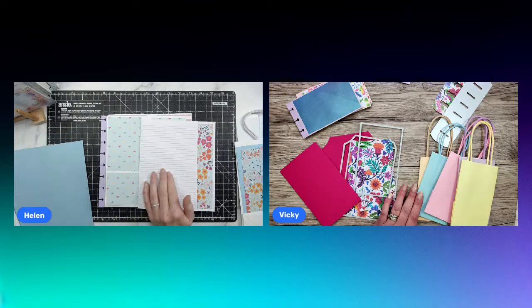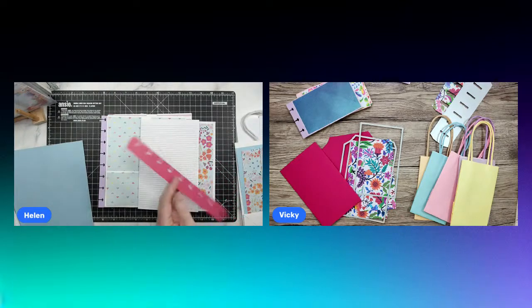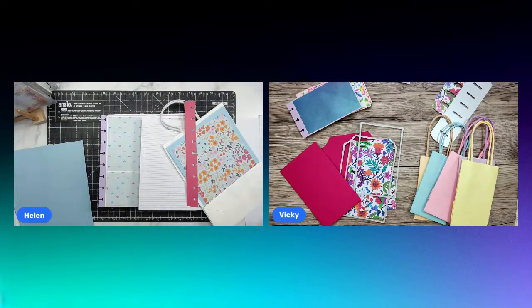Hi Gemma — I can see you under a pile of papers — you have a lovely black cat in your profile picture! Hi Tony, hi Karen. We're just going to let people in and say hi to everyone and then we'll jump straight in. We'll be using the new disc-bound album system for our albums and mixing them with paper bags. I've got some really big paper bags here. We're on YouTube and Facebook — hi Monica, hi Gemma, hi Julie, hi Helen, hi Karen.